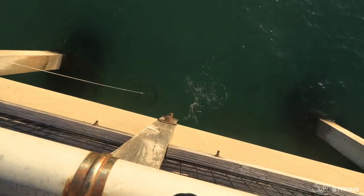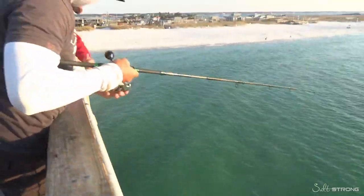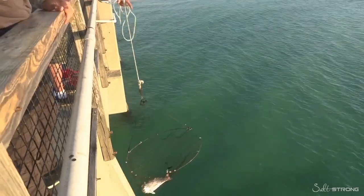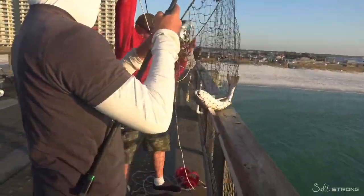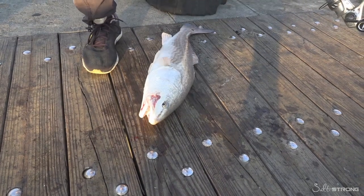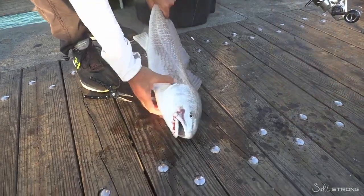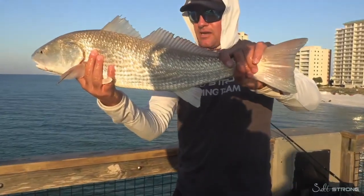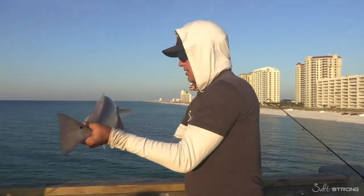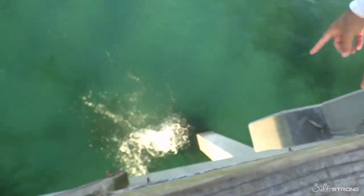Swing him over here to the net, nice and easy — there we go. It's going to be a little bit big to keep; I'm going to say he's 28 inches. Right in the corner of the mouth — that's right where that circle hook is supposed to hook them. Beautiful redfish right here — look how they're almost a sandy color, which is really cool. This one's 28 inches long and in Florida it's a little bit too big to keep, but that was a perfect nose-dive and he swam off perfectly.